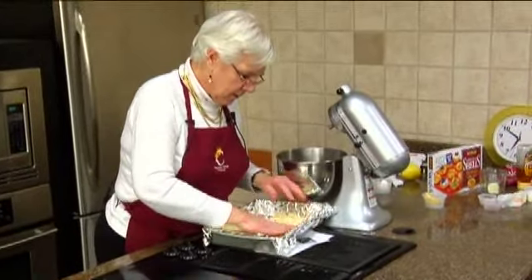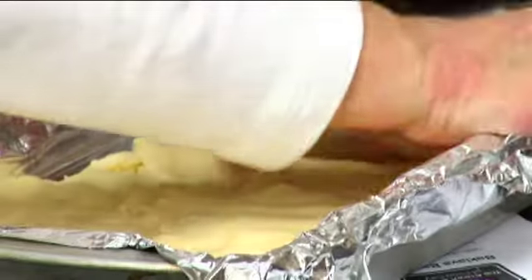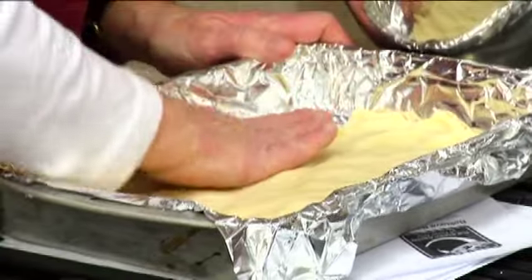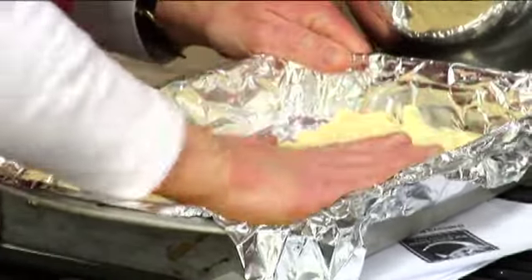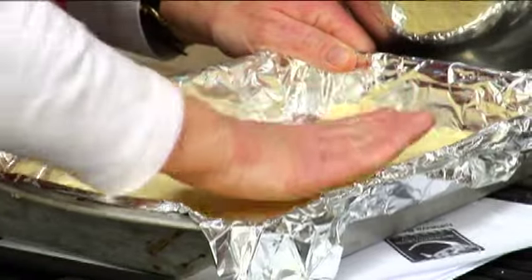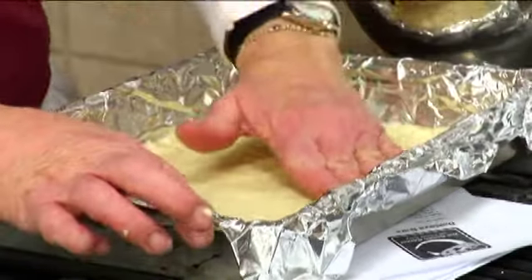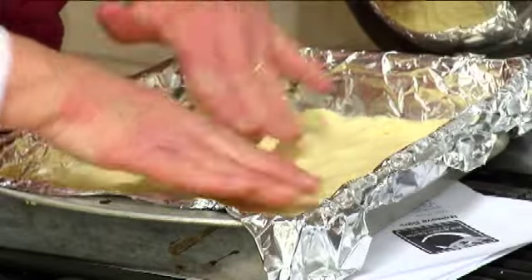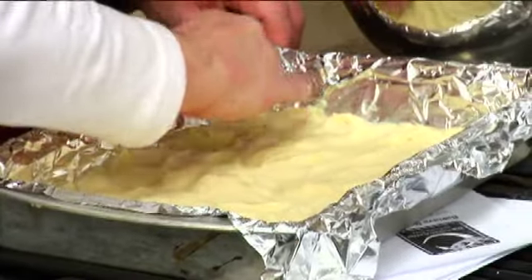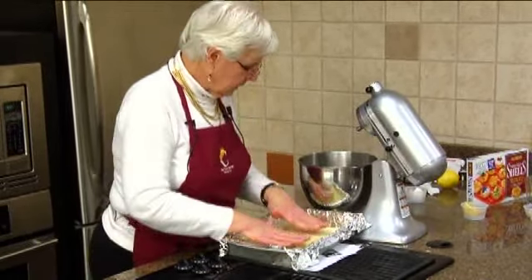I'm just going to press this in. I always like to use foil in the pan so I can lift it out and make it easier to cut. I can smell that lemon in here. I always have one little corner that's tricky — there we go. We're going to bake this for a couple minutes so it doesn't get real soggy.